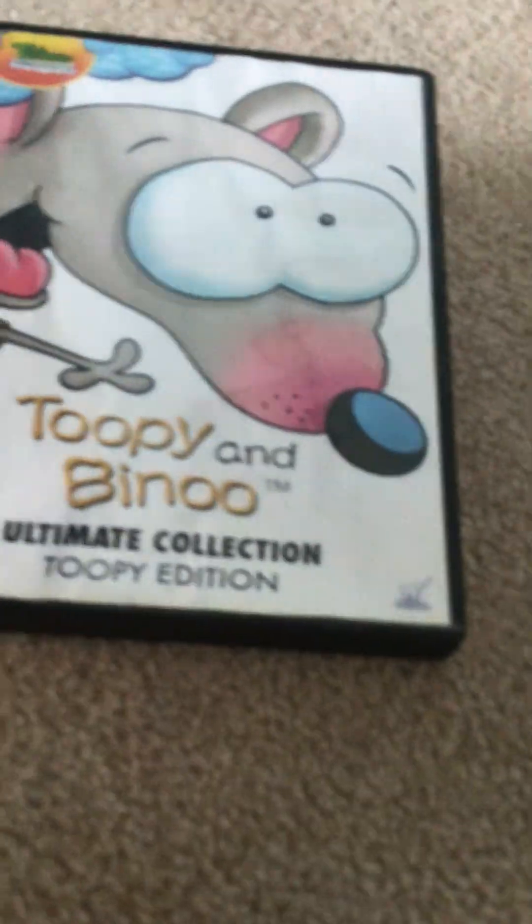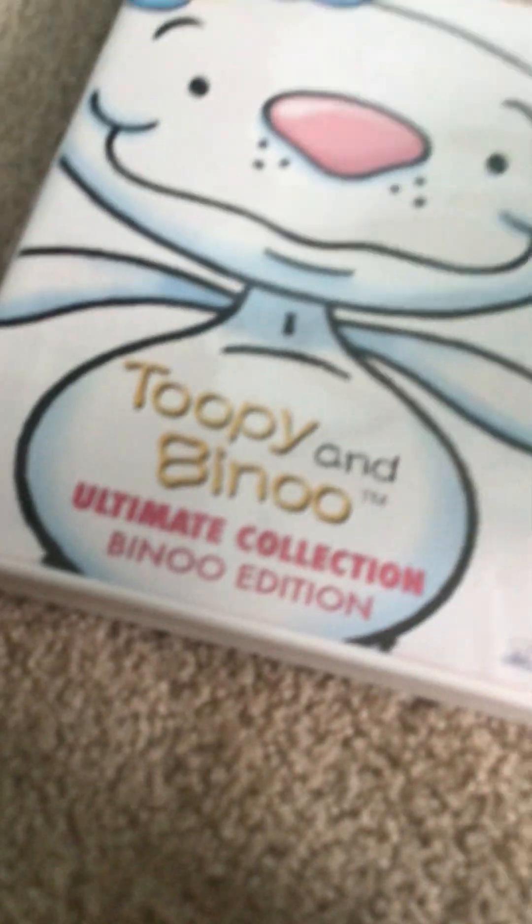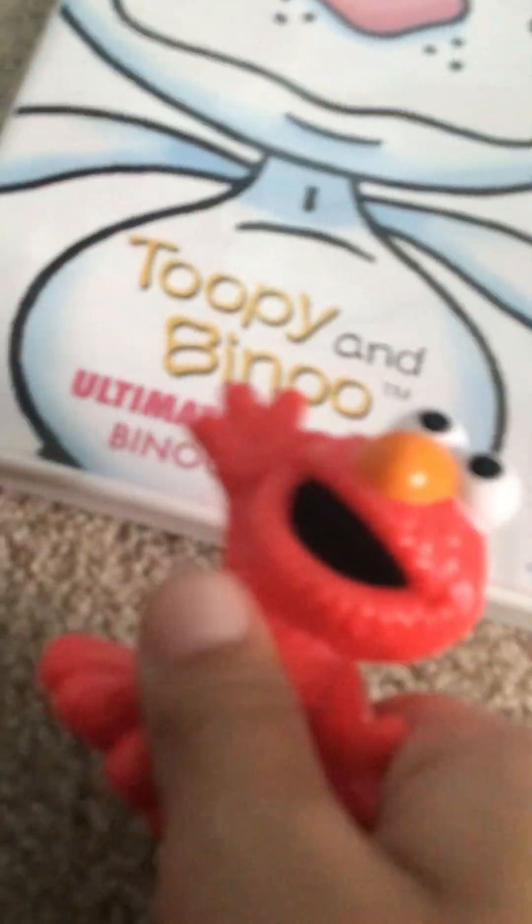Elmo wants to do one. Okay, Elmo, go ahead — just don't mess this up. Elmo, you can do this one. Elmo wants this: Tooby and Beano Ultimate Collection Beano Edition. Front, spine, back. Elmo says there's a description here — that's two hours of fun. That's right, Elmo. Here's the disc.